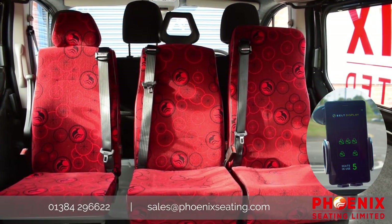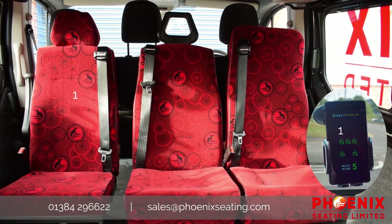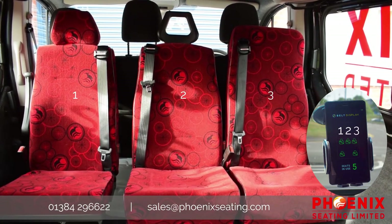Quick note: if seats are removed from the vehicle, it is important that they are reinstalled in the correct location, hence why they are individually numbered to ensure there is no confusion for the driver.